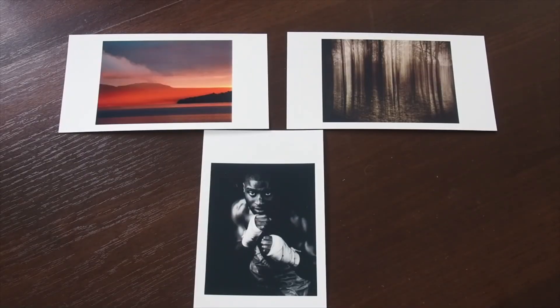I've also printed out a black and white image — a very low-key image of the boxer Michael Sprott that I took at the beginning of his professional career.